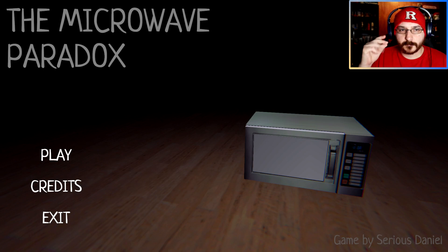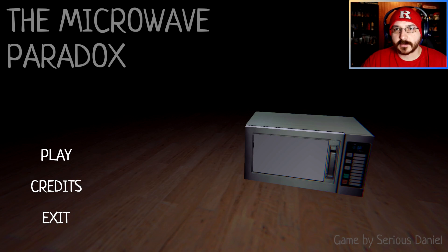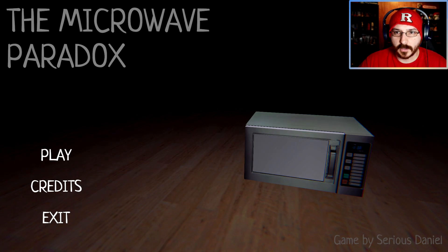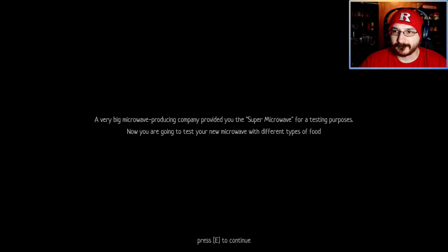How's it going everybody, Rag is here and welcome to the Microwave Paradox - a game where we're sent a microwave and we need to test it out. Hopefully it doesn't come alive and try to kill us. We'll find out. A very big microwave producing company provided you with a super microwave for testing purposes.